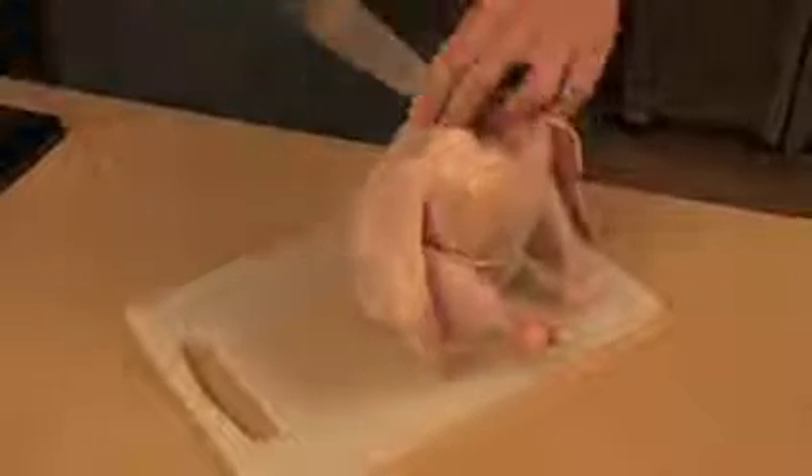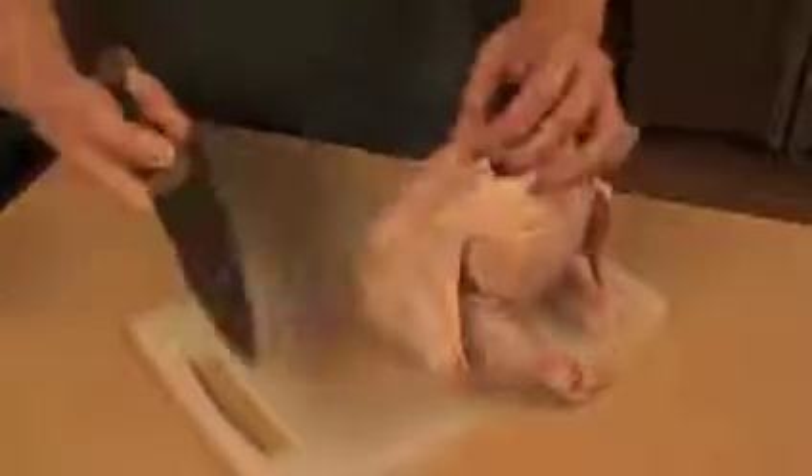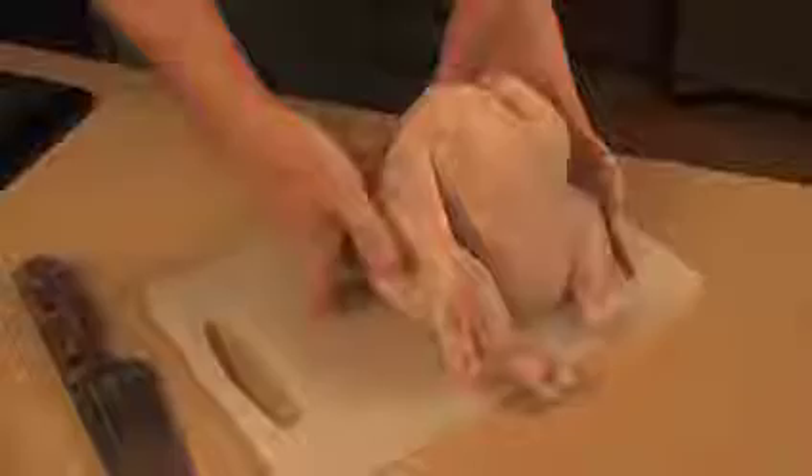All right, so I'm right-handed, we'll cut down the left side first. There we go, and as you're holding the spine, cut down the other side second. Take the spine out, save it for stock, and lay the chicken flat.